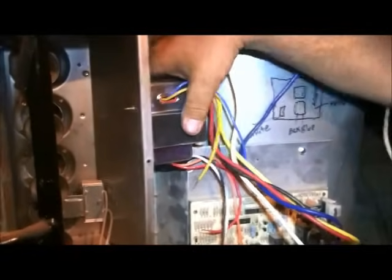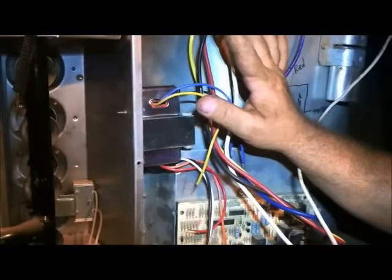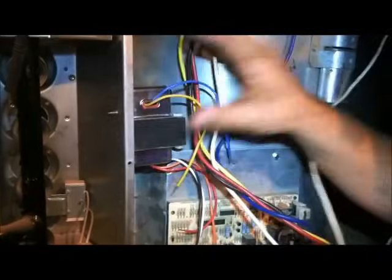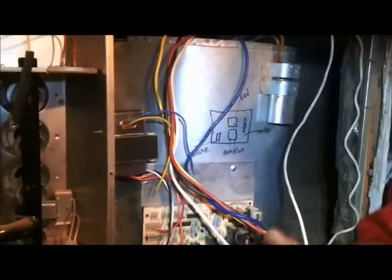Our old transformer was a little bit smaller physically than the new one, so we decided to mount the new transformer up here on the panel. As long as the door panel can close properly, it's not going to be vibrating. You don't want it resting against anything. A transformer stays running the whole time the unit has power — it just sits, doesn't use too much electricity, and waits for you to turn the thermostat on.